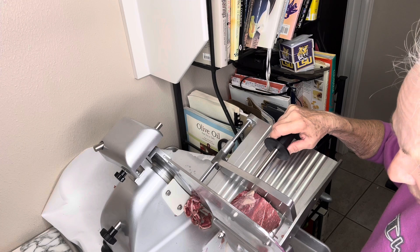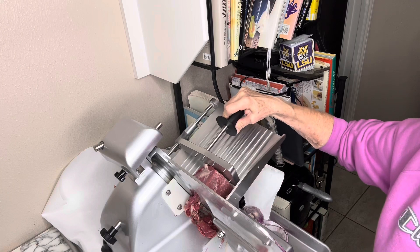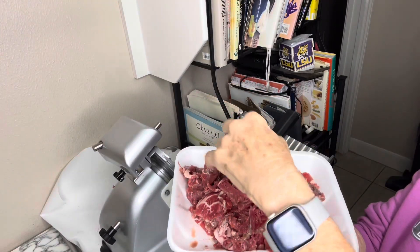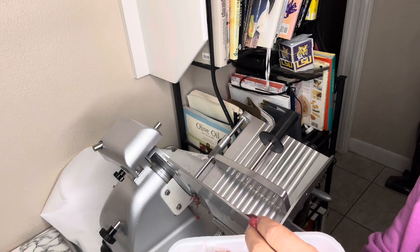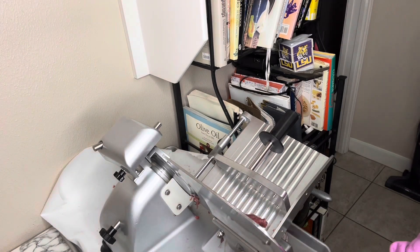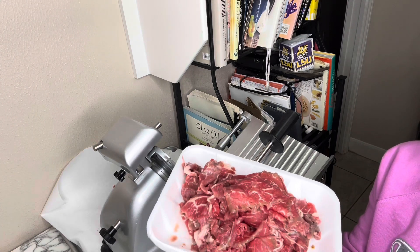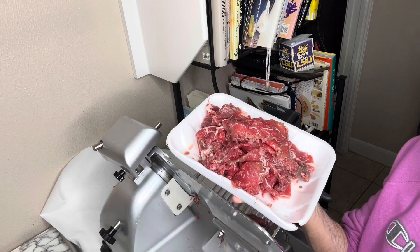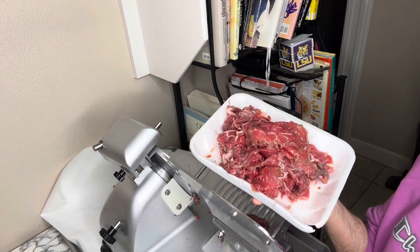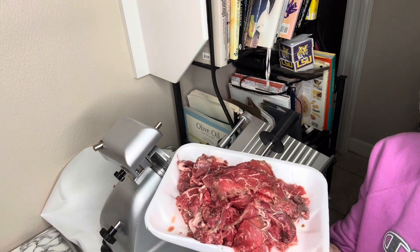I'm going to go ahead and put this back on and finish slicing this meat up. There we go — pound and a half of meat, very thinly sliced. I had it on one and a half to get this slice. This is the slice I like to use for my Chinese food too. This is how you use it: you slice up cheese, you slice up your onions, and you slice up your meat, and then you're good to go.